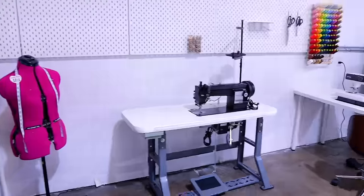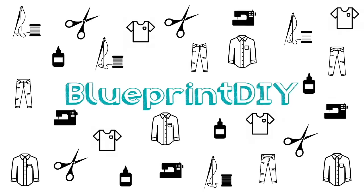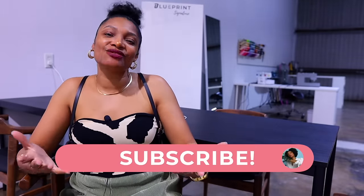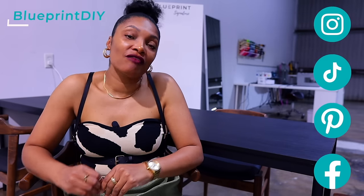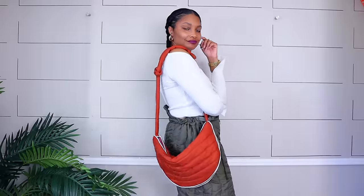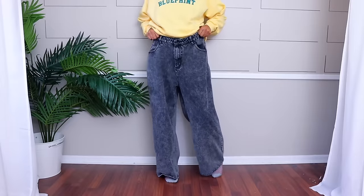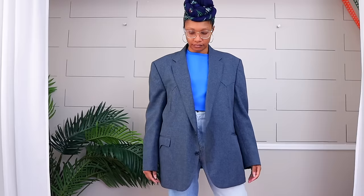Welcome to my ultimate sewing space. Hi everyone, I'm Angelina and this is Blueprint DIY, where we remake our clothes to be just as unique as us. Blueprint Signature is the name of my fashion line, my brand, and the overall name of my business. For 10 years, I have been putting out amazing DIY upcycle tutorials on YouTube and all the socials to share how to make your own upcycle designer fashion.